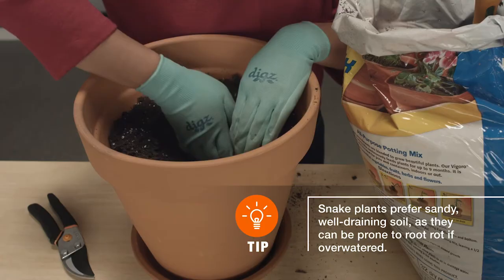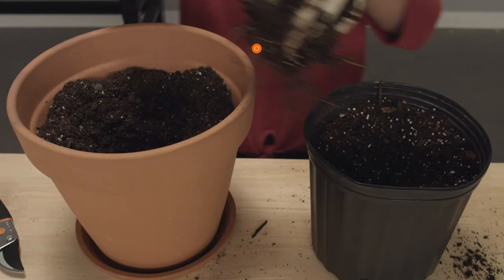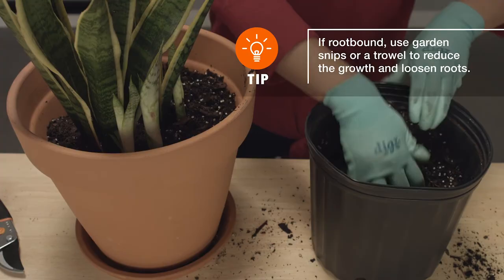After removing it from the container and loosening the roots, gently press the plant down into the hole. Then add soil around the sides and top it off within an inch of the planter's rim.